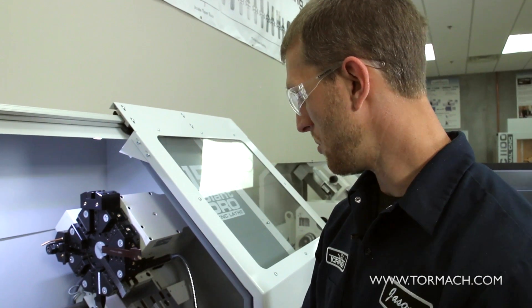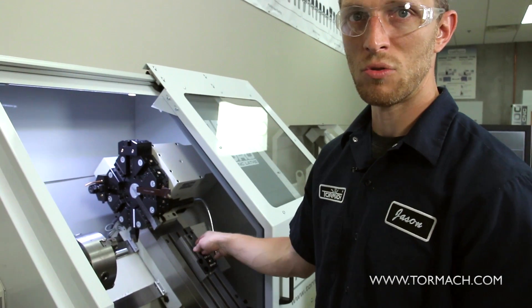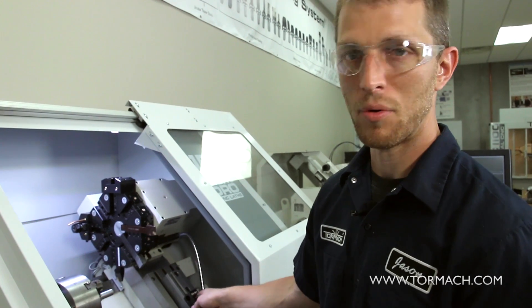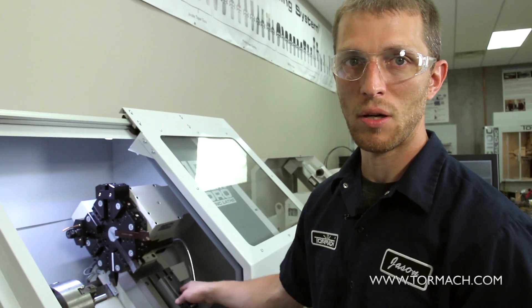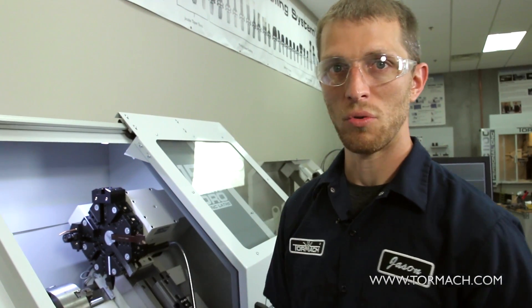Another option you can do, which is a real common one you see a lot, is guys will set up three different pockets and use this for a drill, tap, or spot drill and tap operation. They'll have a spot drill, a drill, and a tap all set up here at the same time. It just keeps the turret open for other tooling options that you may need.